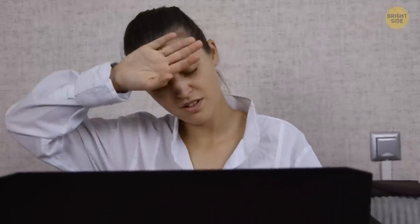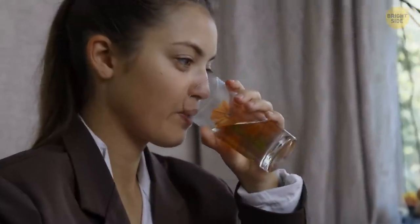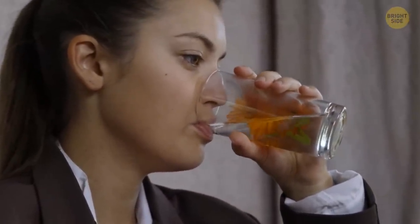Dehydration always causes sleepiness and fatigue. When it's hot, your body quickly loses salt and fluid in the form of sweat. Sometimes it's not the heat that makes you feel drained, but rather the water imbalance that happens as a result.